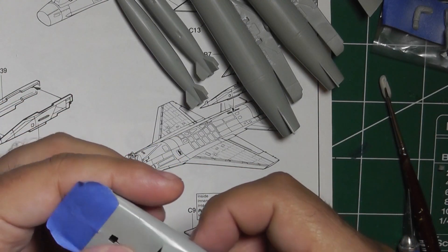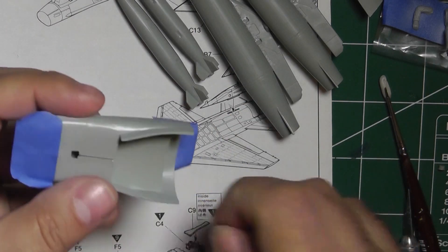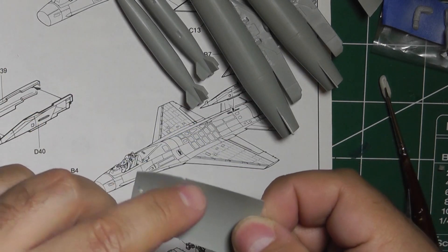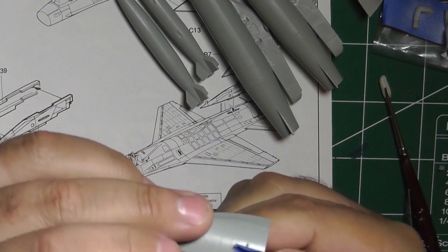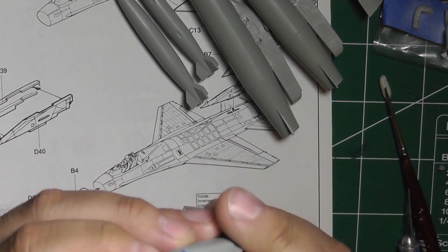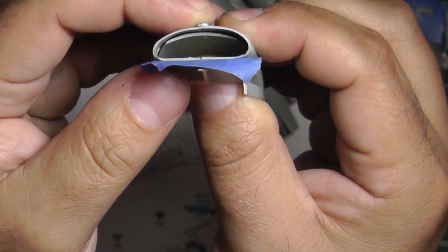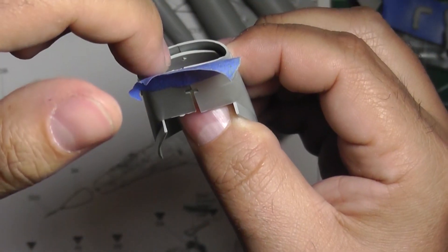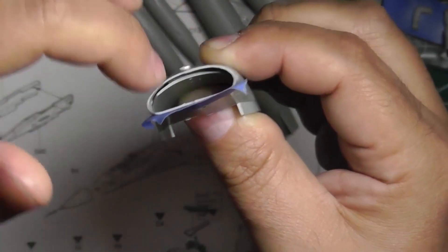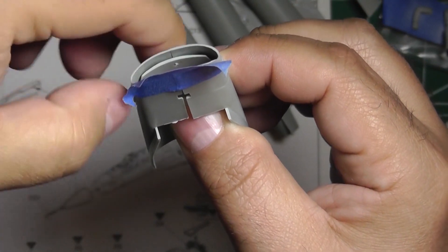Once everything is glued together, worry about painting the inside. One thing you're going to notice, which is very common to the F-16, is that there's going to be a lip there — you can see that step, that lip. That's going to need some filler and sanding to get a smooth transition from the edge into the intake.